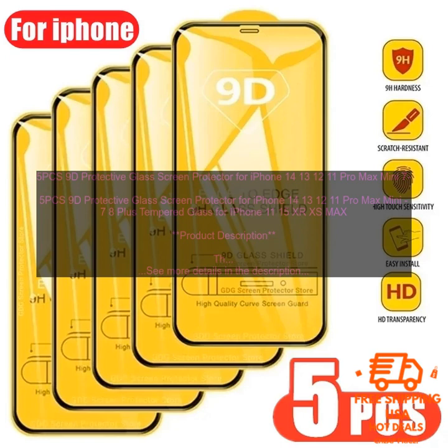Cons: The protector may be too thick for some users. The protector is 0.33 millimeters thick, which is thicker than some other screen protectors, and may make it feel bulky for some users. It may also interfere with touch sensitivity. In some cases, the protector may interfere with touch sensitivity, which is usually only a problem with cases that have a raised lip around the screen.